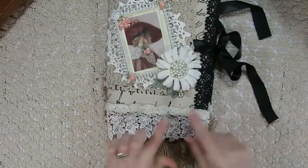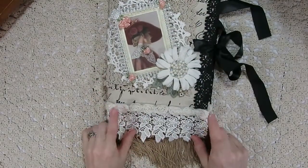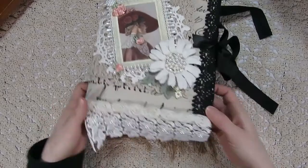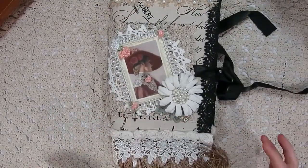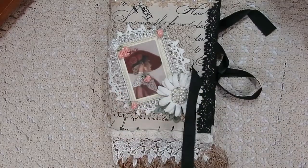From there, I had just a little bit of rosette trim left in my stash, so I went ahead and added that on top. And I think that's everything on the front that I wanted to talk about.